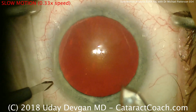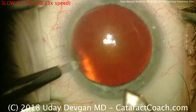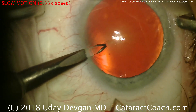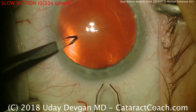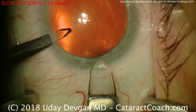Watch this carefully. A diamond side port blade is used to make the paracentesis, which then holds the eye fixated. Now the diamond keratome is used to create the main incision, and all this is done with no viscoelastic in the eye.